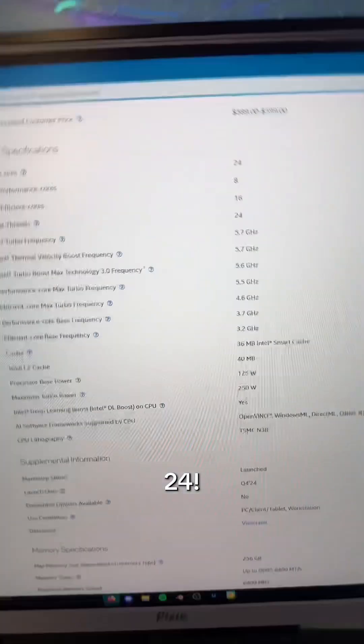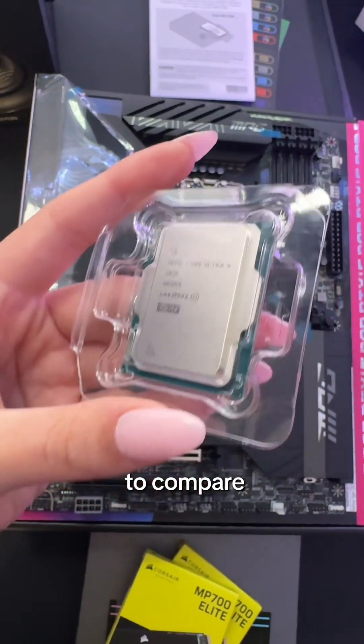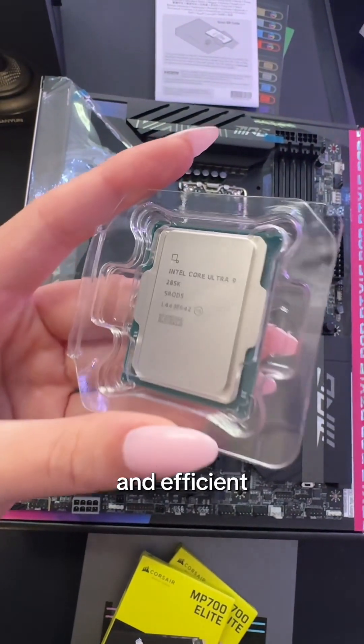Who would know that this little thing has 24 cores? When it comes to CPUs, people love to compare. This thing is really powerful and efficient no matter what. Your opinions can be your opinions, but this is gonna be great for what I plan on doing with this PC.